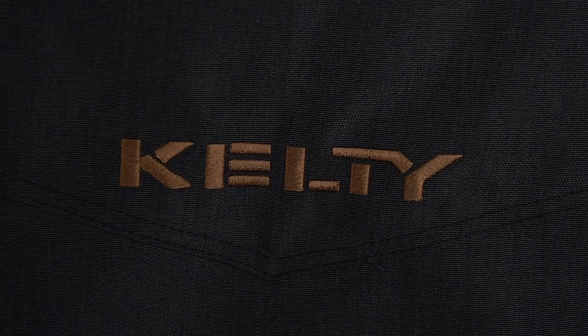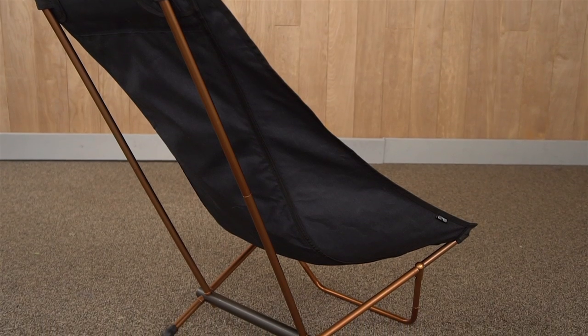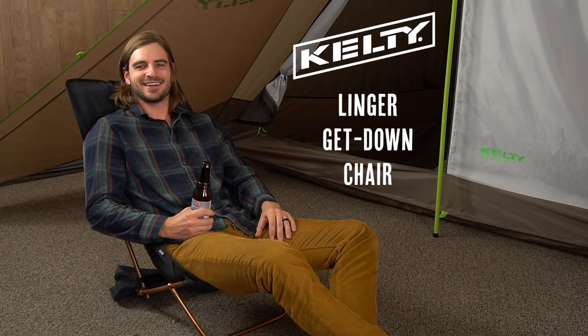This oh-so-comfortable chair looks good from the backyard to the campground or the festival, so pick up your Linger Get Down and relax in style.